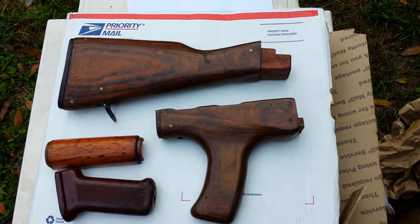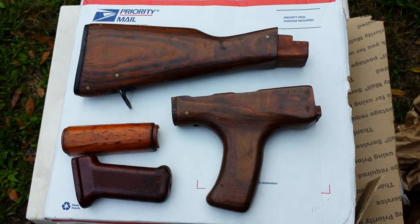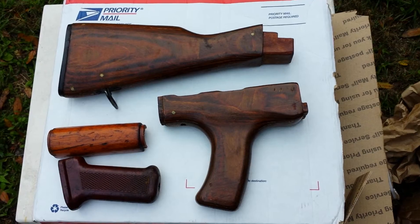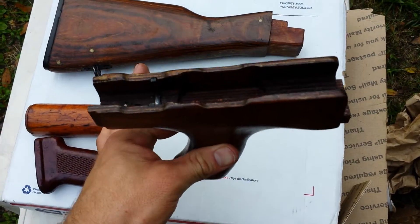Check it out — I paid $75 for it, not too bad with shipping and all. All wood.